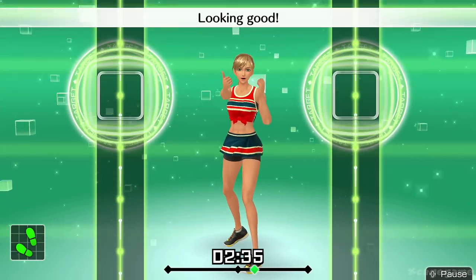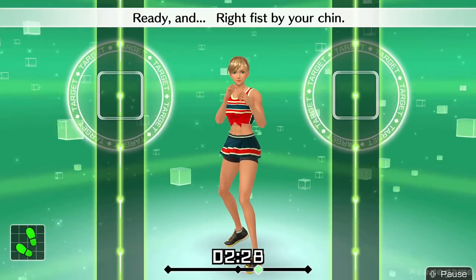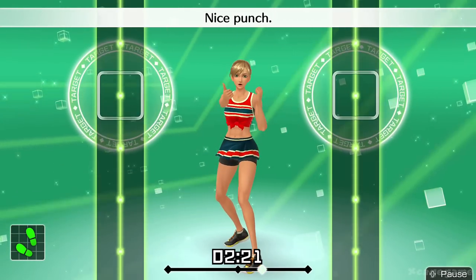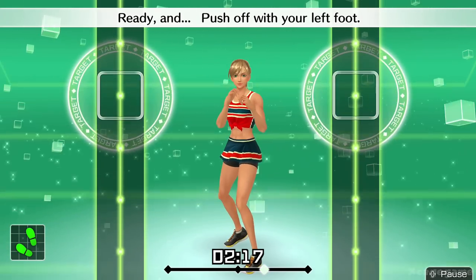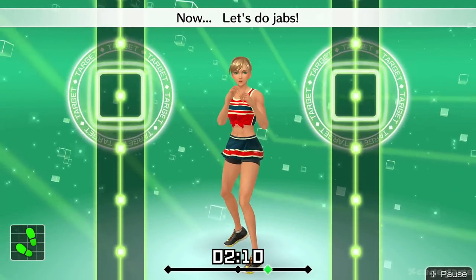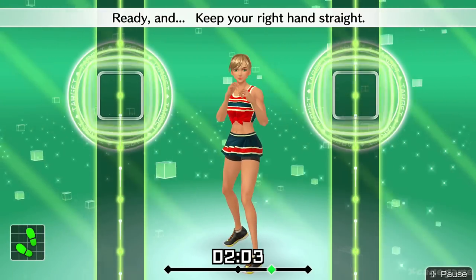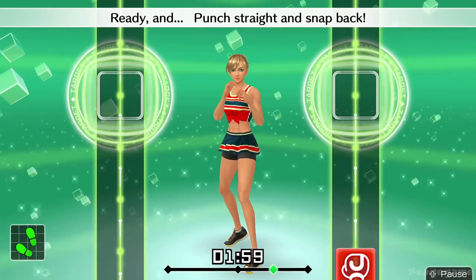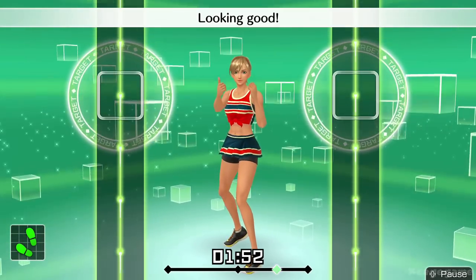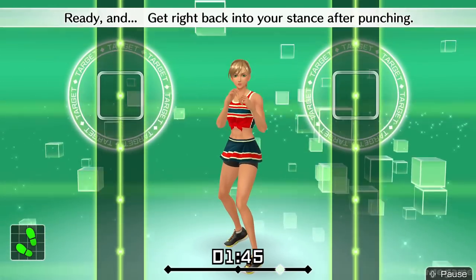Ready and straight. Looking good. Ready and punch straight with your left. Ready and right fist by your chin. Ready and in time. Ready and straight. Nice punch. Ready and push off with your left foot. Ready and snap your hips with the punch. Now let's do jabs. Ready and jab. Perfect. Ready and keep your right hand straight. Ready and punch straight and snap back. Ready and get right back into your stance after punching.